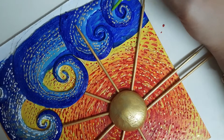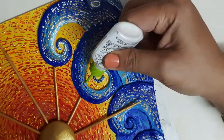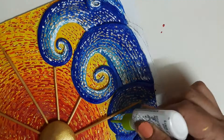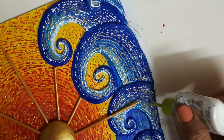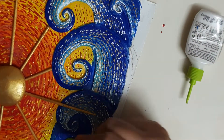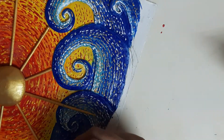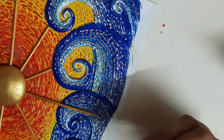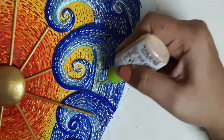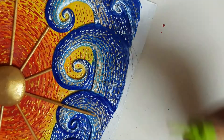I wanted to have the Van Gogh effect with these 3D liners so I went ahead and used them. Human minds love textures, so I went with the texture part, and the results are awesome. I just love this piece — it is one of my favorite pieces to date and really close to my heart. Now I am applying the 3D gold liner to get a shiny, shimmery effect on the waves.